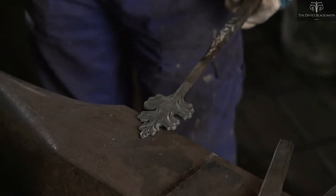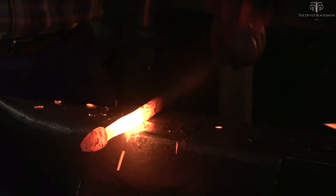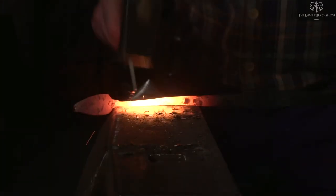The leaves attached to the topmost leaf are created in a similar fashion. However, this can be shaped by forging only — there is no need for cutting.